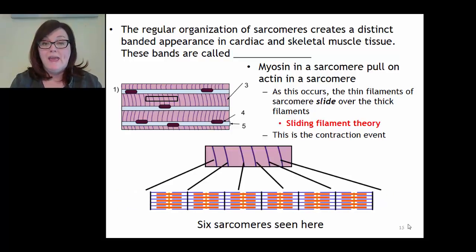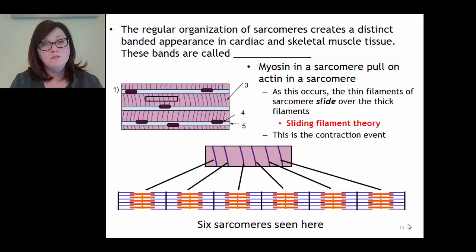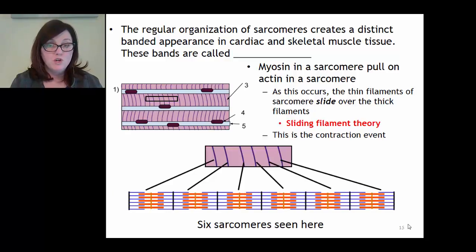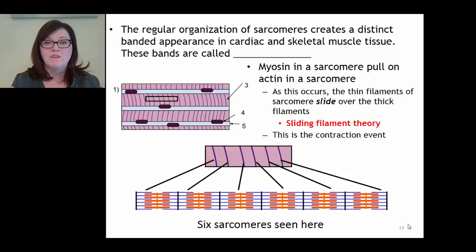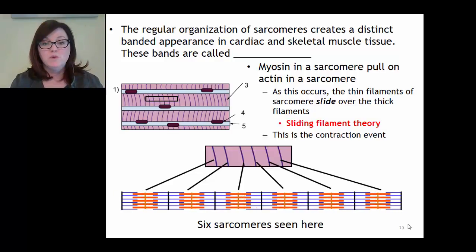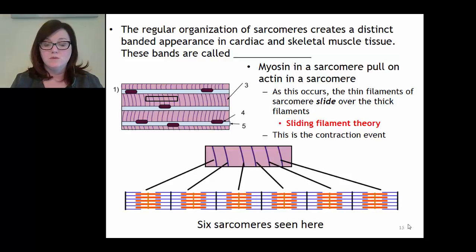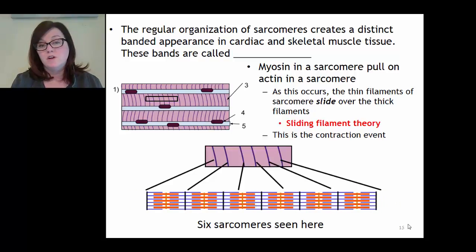Myosin in the sarcomere will pull on the actin, causing the thin filament to slide over the thick filament. This is called the sliding filament theory of muscle contraction. In science, a theory is something of which we are most sure - something with lots of evidence. This is how we know muscle contraction to occur. The sarcomeres getting smaller and bigger leads to contraction and relaxation of the muscle fiber and of the entire skeletal muscle.